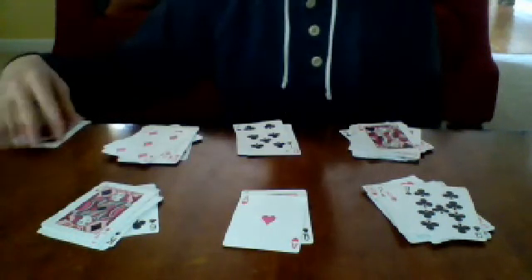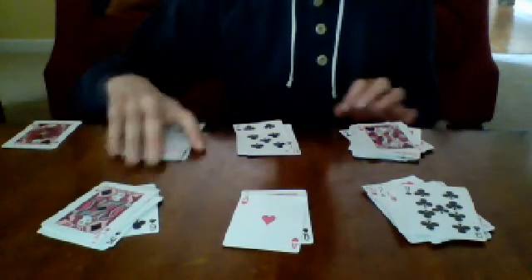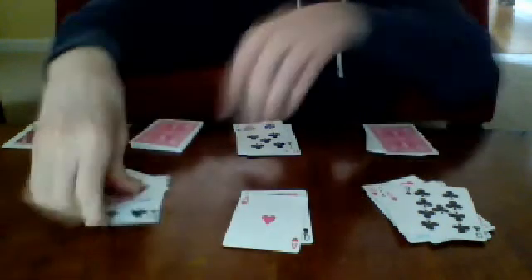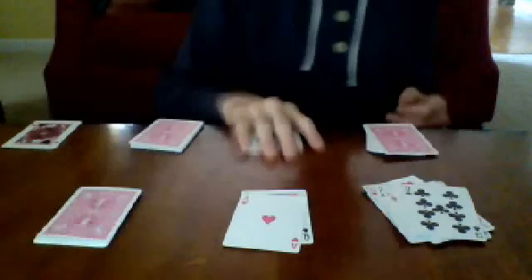Set the extras face up over here. Now you tell your spectator to turn over any three of these piles they like — it doesn't matter which ones. Say they turn over this pile, this pile, and this pile. Take the remaining cards and set them on top of the face-up pile, and straighten them up.